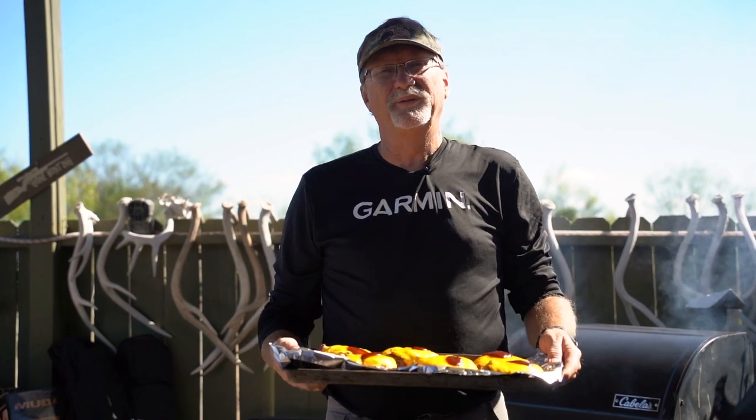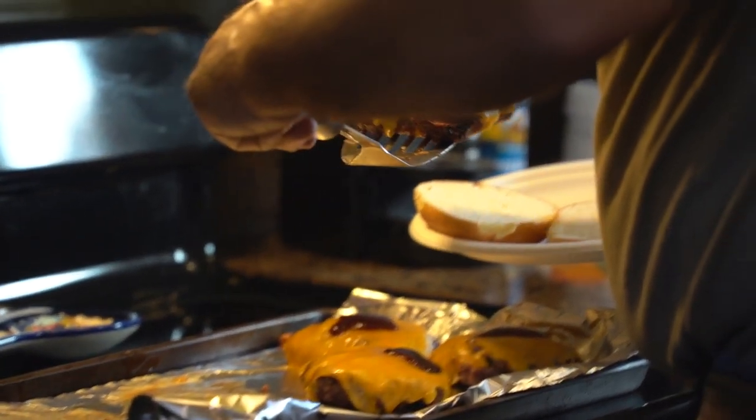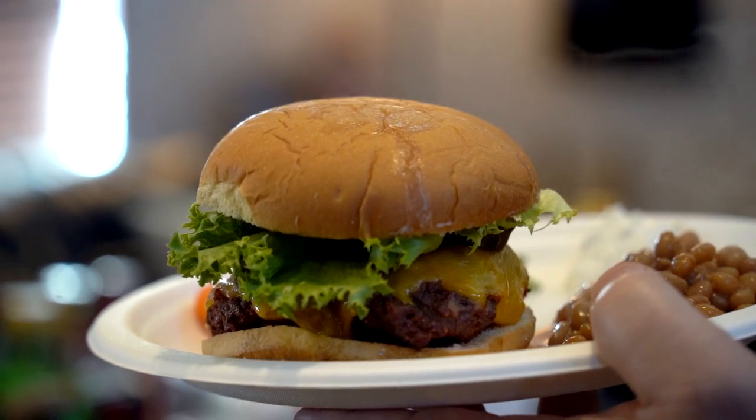Venison hamburger is absolutely one of our favorites. This is the way we like to do it for lunchtime — make it into some patties, put some cheese on top, mix a bunch of seasonings in, put it on our wireless grill and cook it. It's very fast, very good, very tasty.